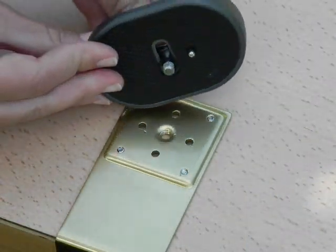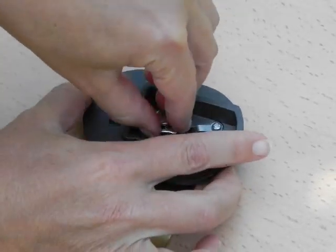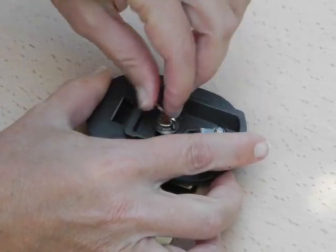Mount the quick release plate to the base plate on the bottom of the box, making sure it's aligned as shown and screw it into position, making sure it's completely tight.